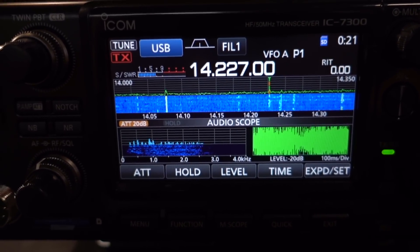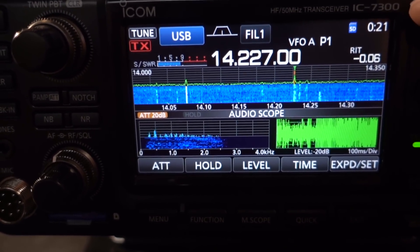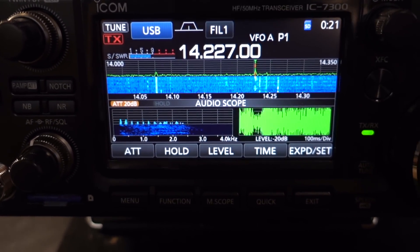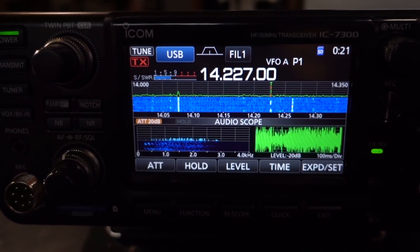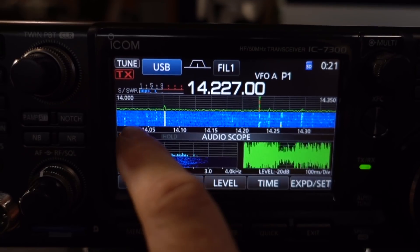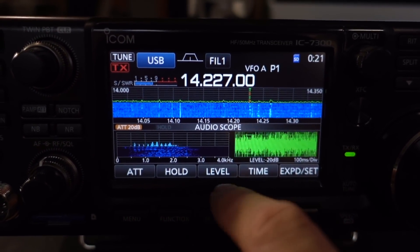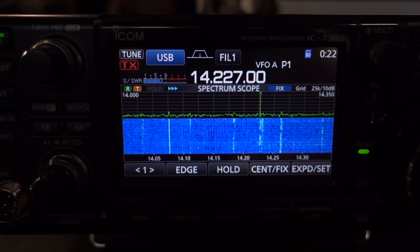This screen on the IC7300 is phenomenal — first-class, high-end radio front-end quality in a budget radio. The top of the screen shows my frequency. I have a mini waterfall, an audio scope that shows waveform, and a spectrum audio scope on the other side. And it is a touchscreen — you can do almost all of the functions from within this touchscreen.